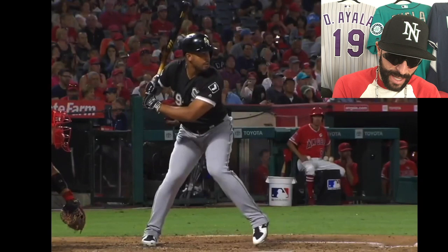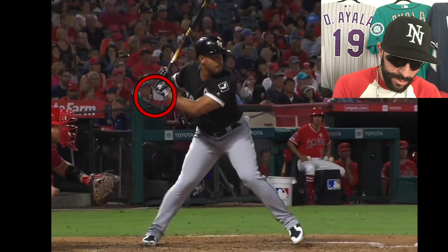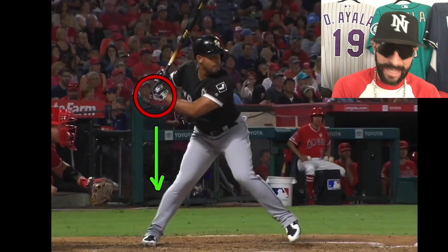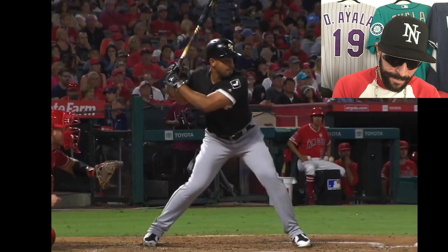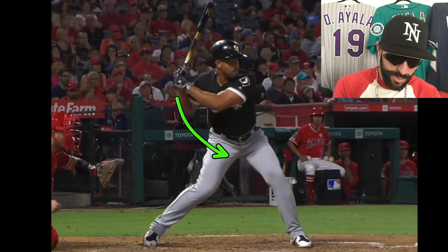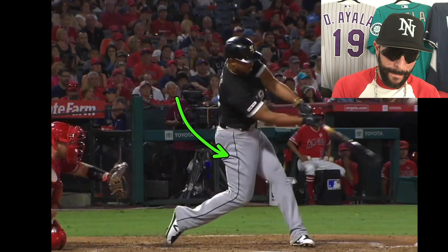The next thing I notice is, here in the load, look where his hands are — they're right here. As he loads and goes, they're coming back up. Why are your hands coming back up? You've got to get underneath the ball, you've got to get them down to about the top of the shoelace. If you can do that, you're in a good power position. But his hands come up, and then watch what happens as he goes to the swing — his hands have to come down like this. We're not trying to hit a ground ball. He gets lucky here and the ball hits the top of his bat, but that ball can go a lot farther if he comes up like this instead.